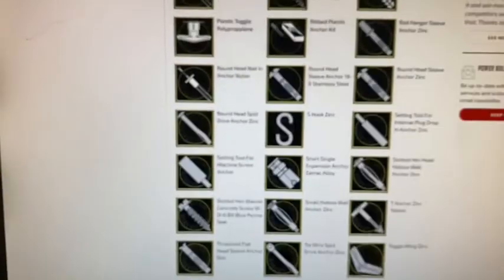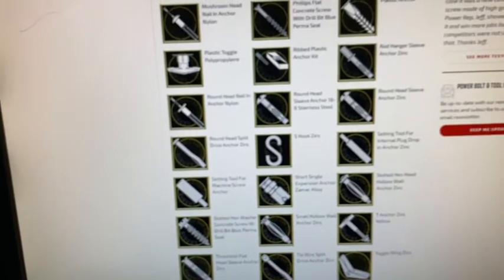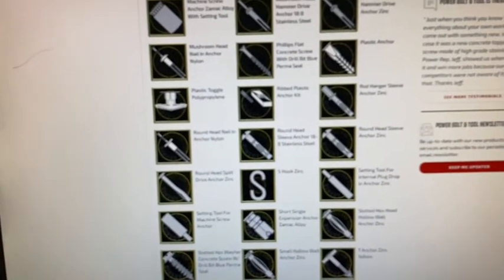There's your little toggle bolt, there's a single expansion anchor down there — kind of similar to a — so anyway, all of your different drywall anchors, lag shields, wallboard anchors, yada yada, whatever.